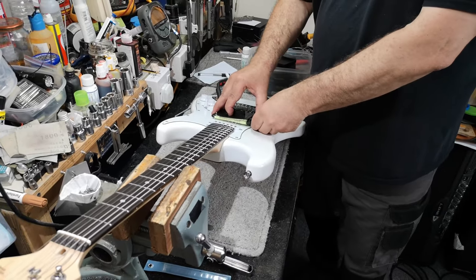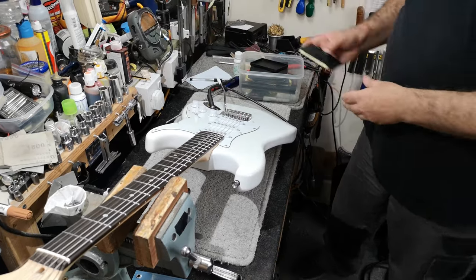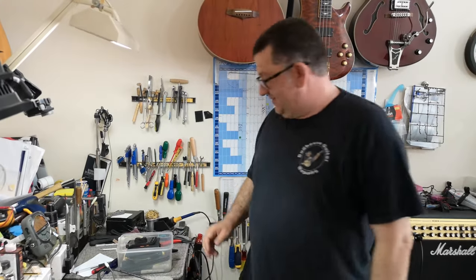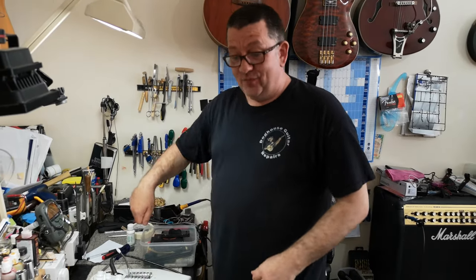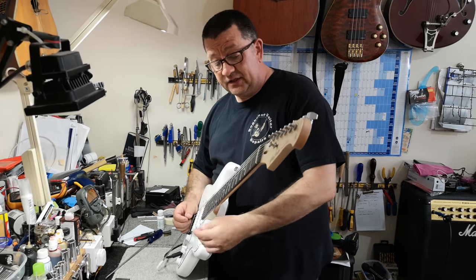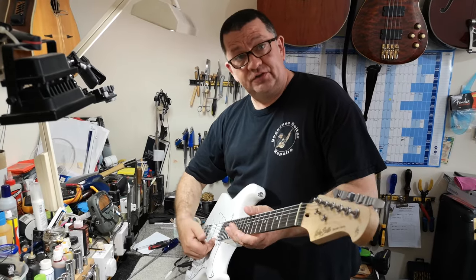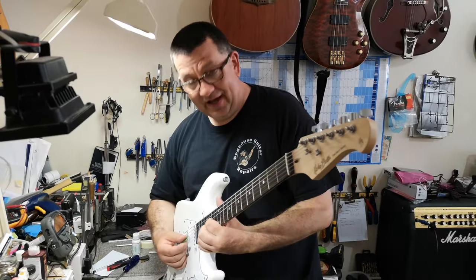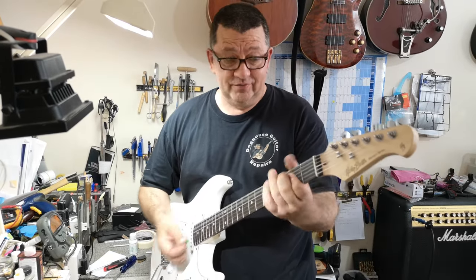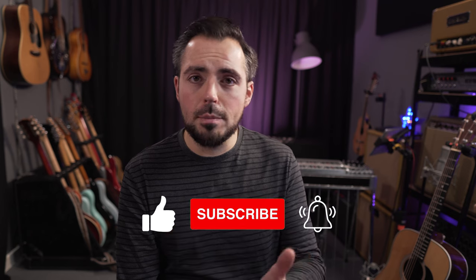That takes all the gunk from underneath the strings. Old undies are always good because they're lint-free. Old t-shirts work too, but absolutely not yellow dusters — the bits of lint stop the vibration and it's horrible. Keep the strings clean, wipe your guitar down when you finish playing, and especially wipe underneath the strings where the gunk gets caught. Now we have it in tune so you can play all your open chords and past the 12th it's not horribly out of tune. Thanks so much for watching — if you got value from this video please like, subscribe, and ring the bell icon.